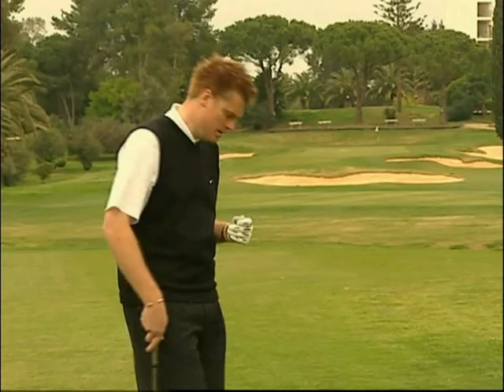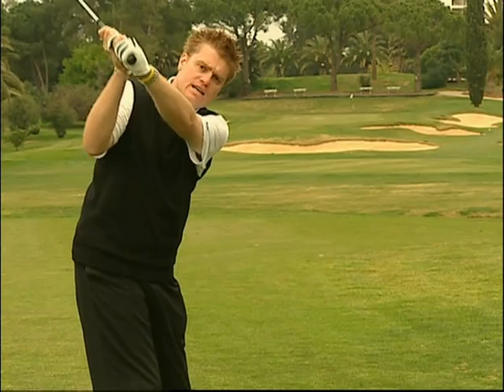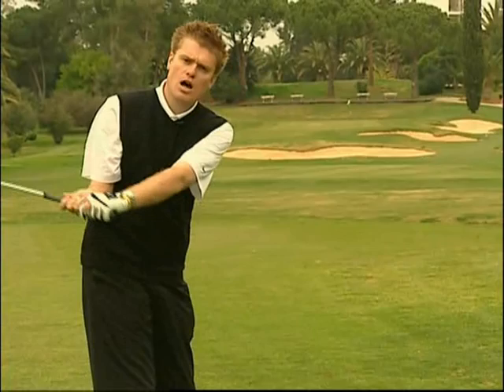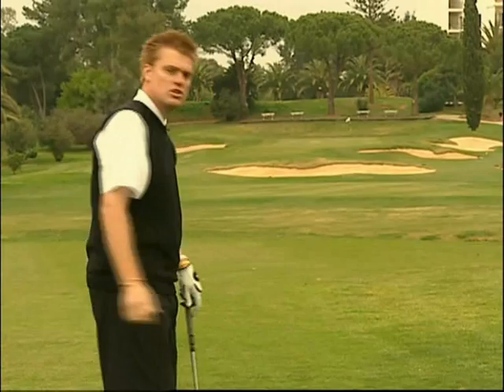Una volta stabilita la corretta posizione all'apice del backswing, dobbiamo ora occuparci del downswing. Dalla posizione all'apice del backswing, la prima cosa da considerare è che il downswing è esattamente un movimento verso il basso. Il downswing è sempre correlato al backswing. Ad esempio, un backswing più arrotondato creerà un downswing che implica la necessità di riportare il bastone da una posizione arretrata rispetto al corpo ad un allineamento frontale, solitamente generando una traiettoria over the top.